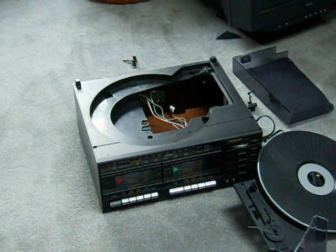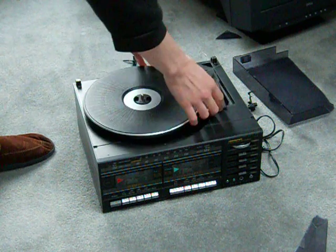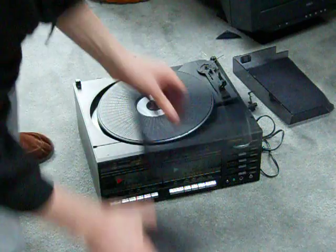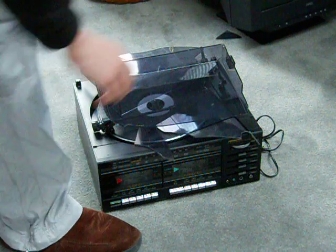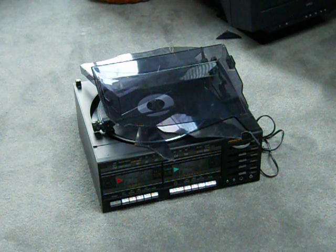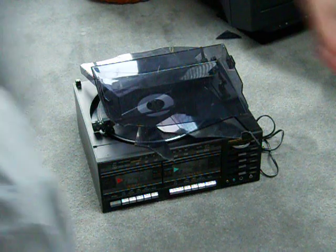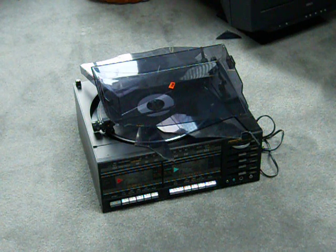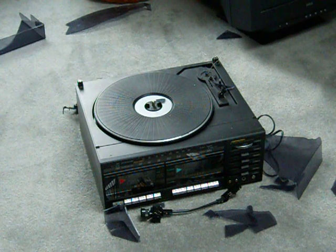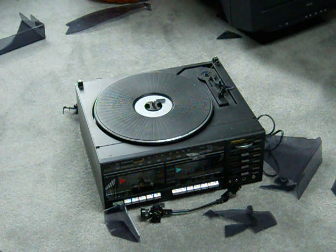Now for the grand finale. Here we go, there's going to be a loud crash. Oops, I forgot one thing — I can't leave the cartridge out of this, it's got to participate too. Oh, it actually hammered the platter back in place.